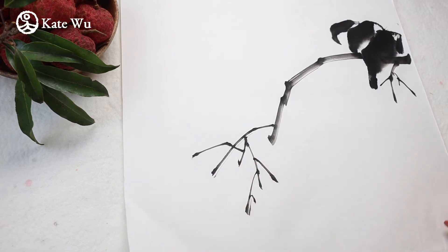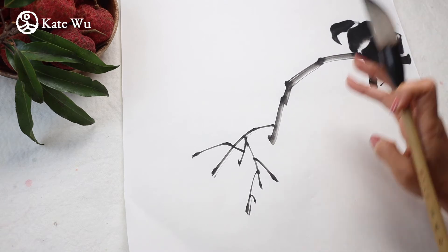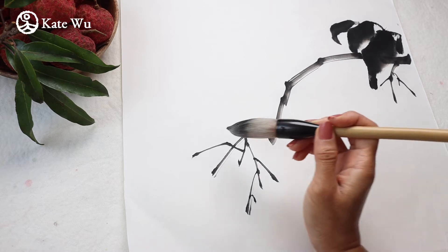There will be clusters of lychee here and I think I'm going to have a few more here. So this is the basic form. And then I'll also paint some leaves.